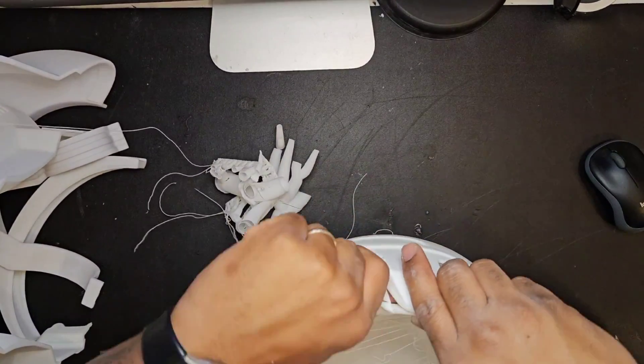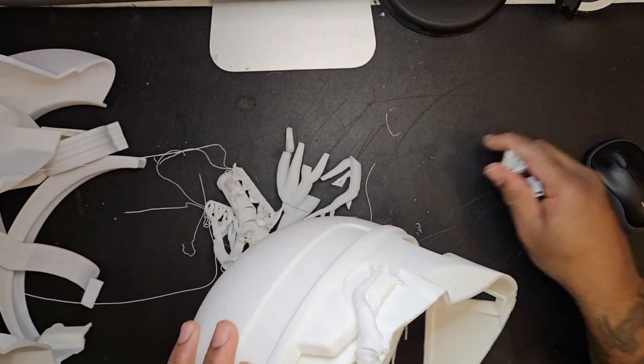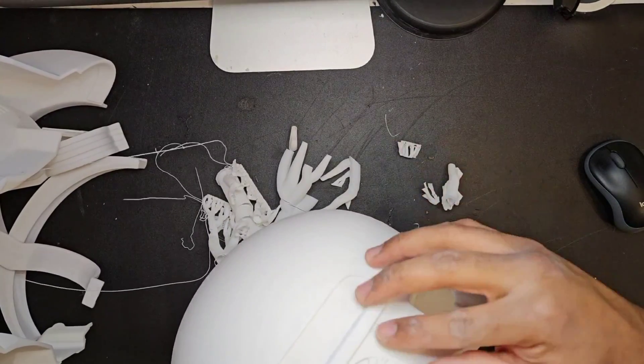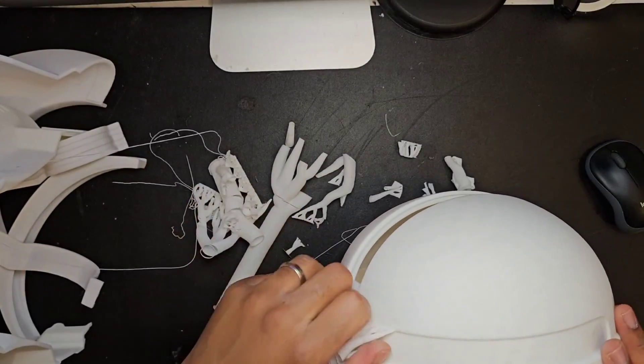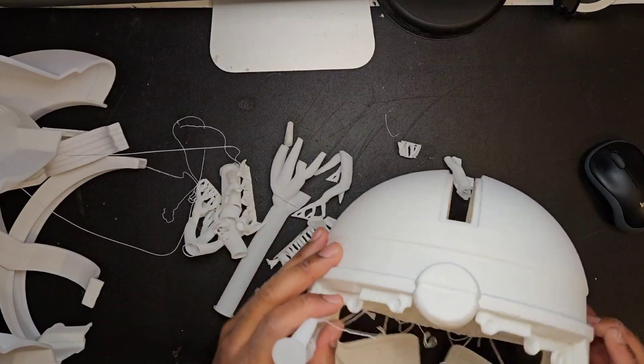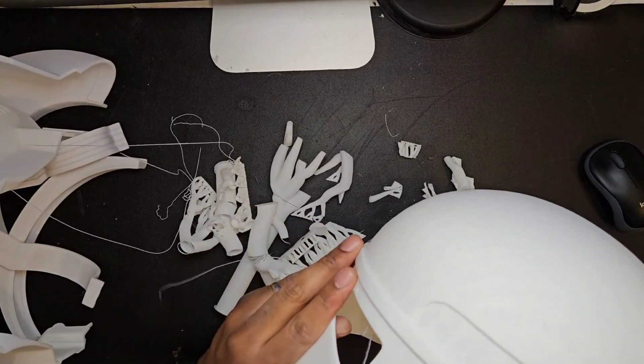Now here's that spaghetti mess print. As you can see it looks terrible but it actually printed fine. There was a little bit of layer shift or a little bit of scuffed material as you're going to see in a moment, but other than that it printed absolutely perfectly.